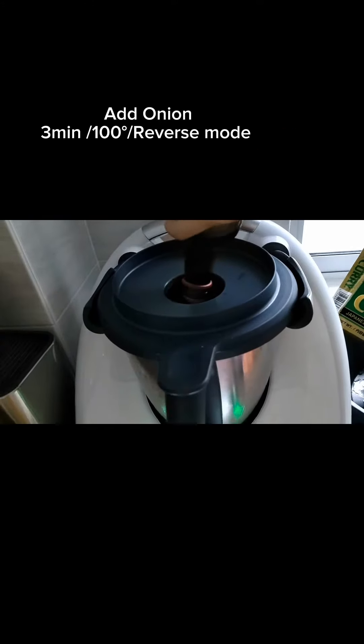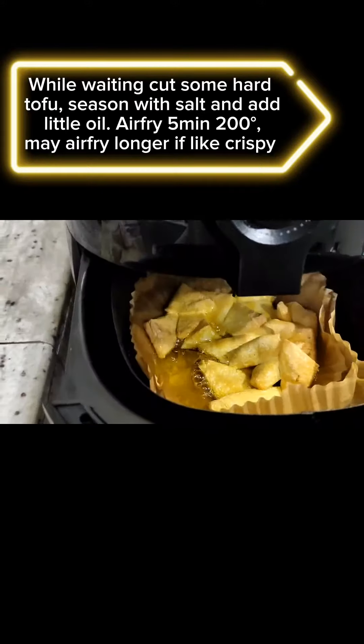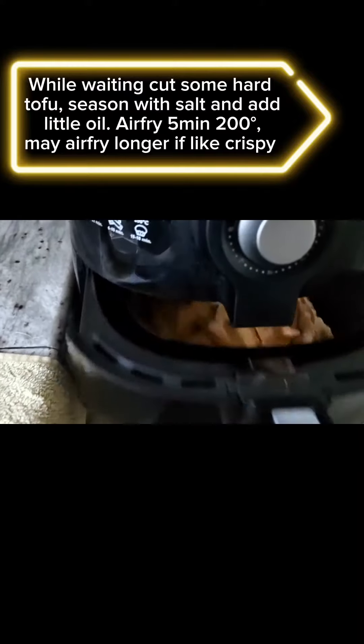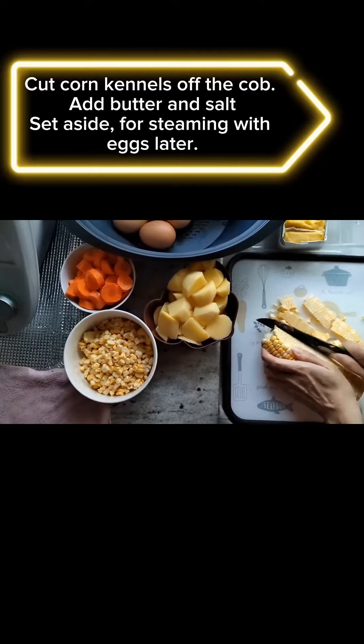Add oil and onion, cook for 3 minutes at 100° in reverse mode. While waiting, cut some hard tofu, season with salt and add a little oil. Cook every 5 minutes at 200° or longer if you prefer it crispy. Cut corn kernels off the cob and add butter.